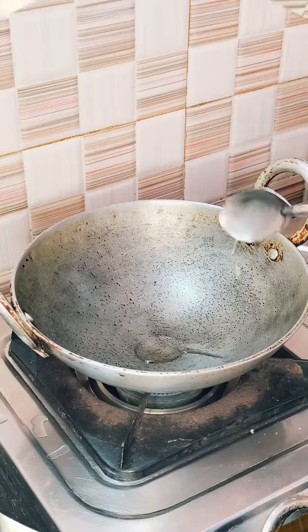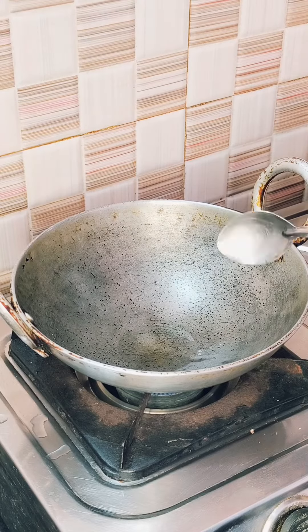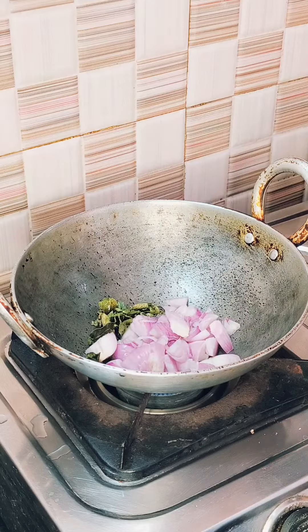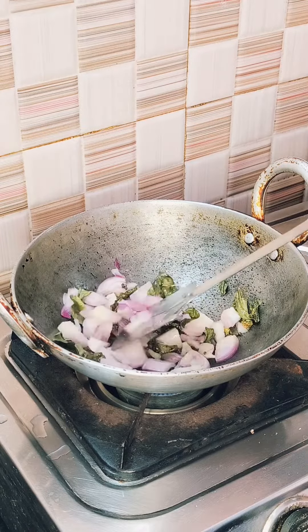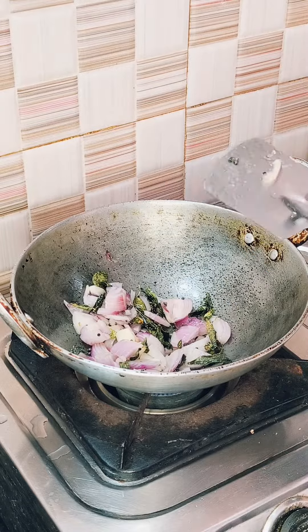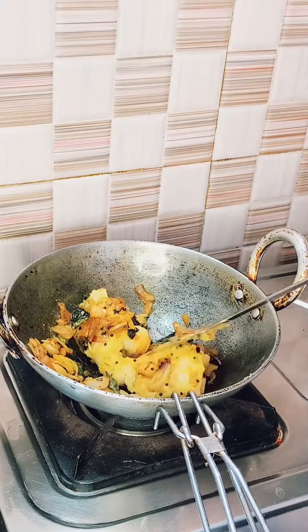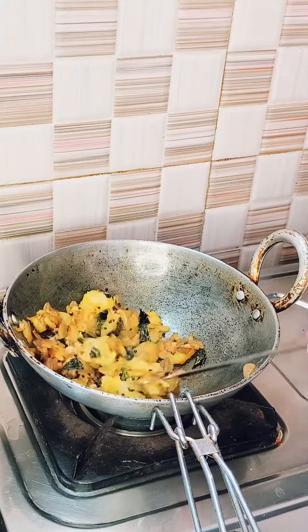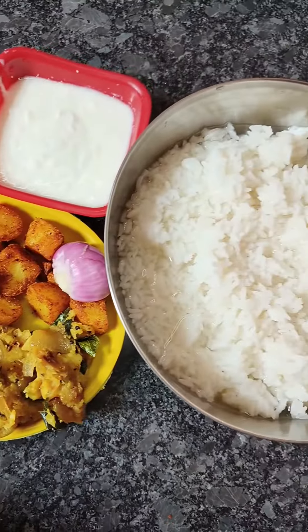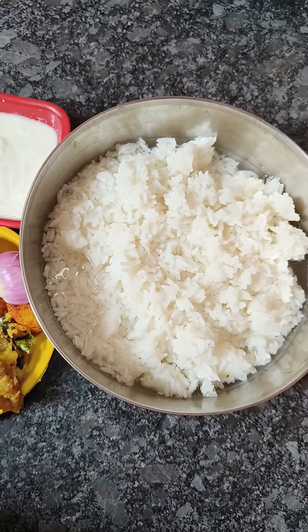Then take another kadhai, add two tablespoons of oil, add mustard seeds. When the seeds are sputtering, add green chili and few curry leaves. After a few seconds, add chopped onion, then sprinkle a little bit of salt and turmeric powder, mix it well, and add the potatoes and gently mix it. Now I am preparing Pakhala Bhat from Odisha, so let's get started.